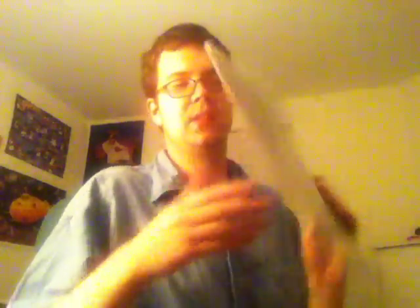Jeff Beck, Blow by Blow. I'm kind of embarrassed to say I never had this one — it's really common. This was a dollar. But it's a good record. I heard it a long, long time ago and I definitely remember some of these songs. I haven't listened to it since, so it's going to be a little while before I play that one. But that's a good one.